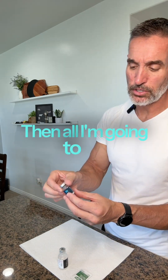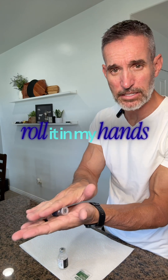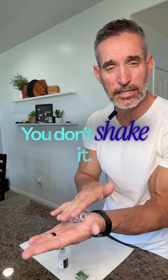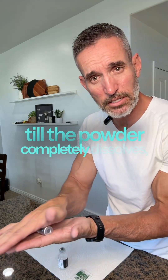Put the cap back on. Then all I'm going to do until it's clear — I'm simply going to roll it in my hands just like this. Don't shake it. Just simply roll it in your hands until the powder completely dissolves.